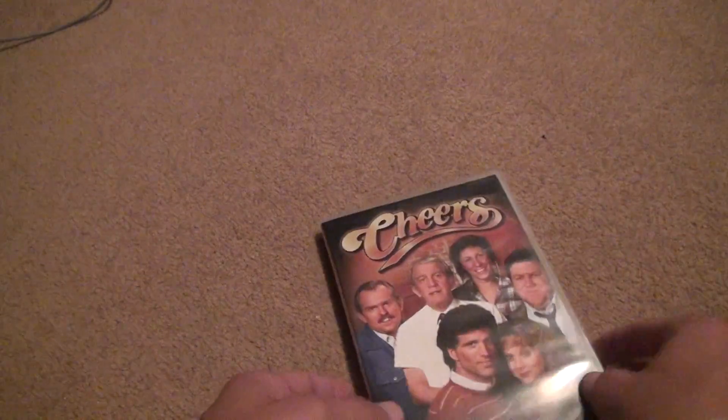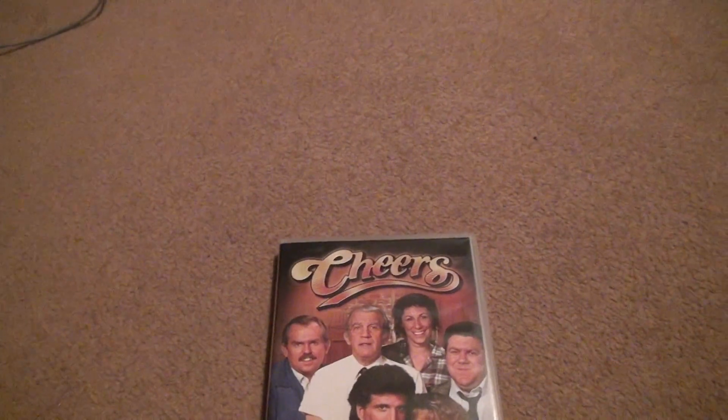All right, well, that's it. Bye-bye. Thank you.